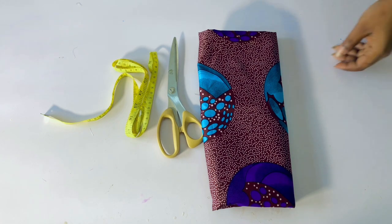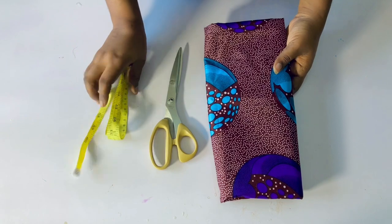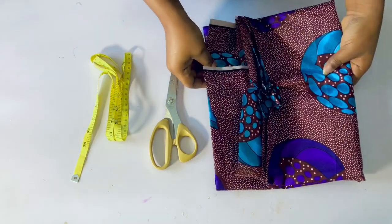This is the fabric I'm going to be using — two yards of African print. If you are very full-figured or chubby, go ahead and make use of three yards to be on the safer side.